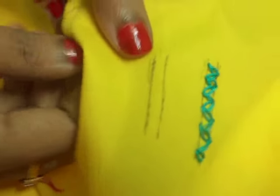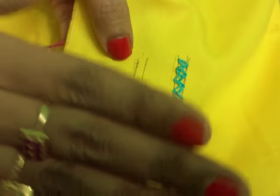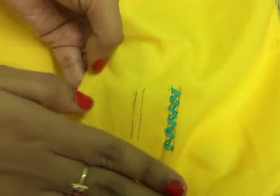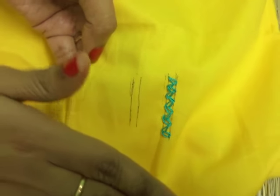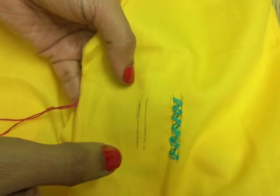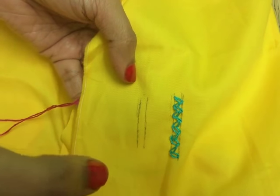So let's start friends. It is very simple. You just need to know the basic chain stitch. If you don't know how to make the basic chain stitch, I have a video tutorial on chain stitch. You can find the link in my description box. Please watch that.